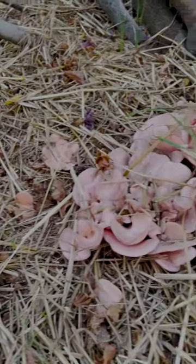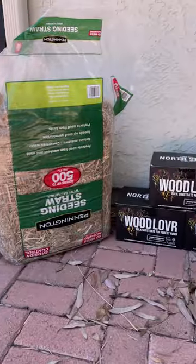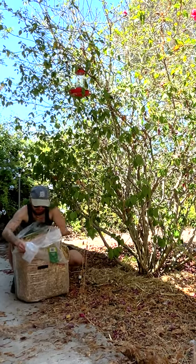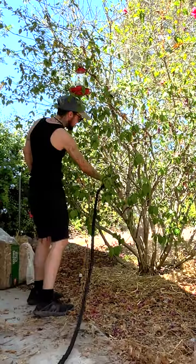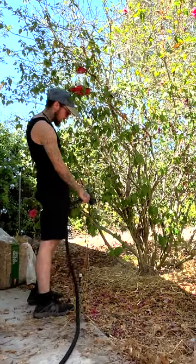Here is how I made a pink oyster mushroom bed in San Diego in the summer. Here are the products I used from Northsport. I started out with some straw, found a shady area out of direct sunlight, laid down a layer of straw, and used a lot of water during this process because San Diego is very dry.